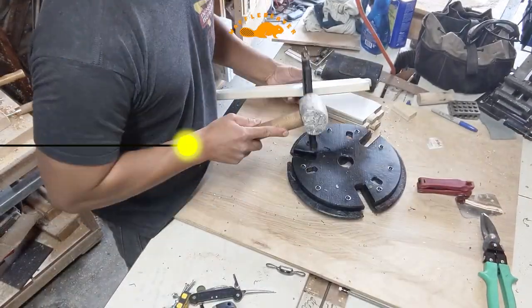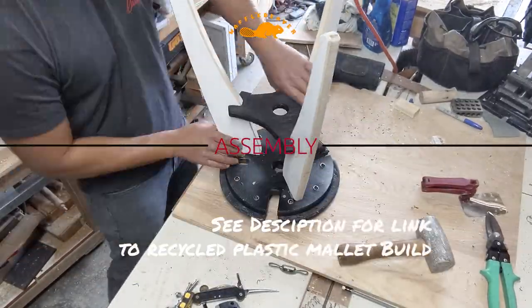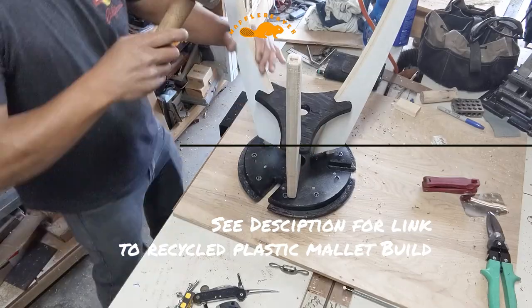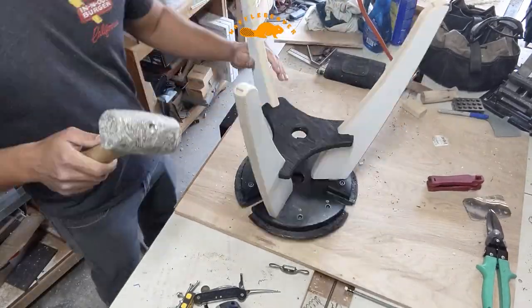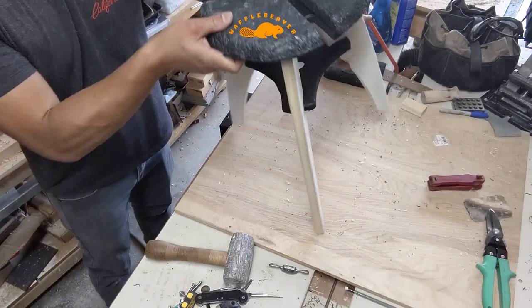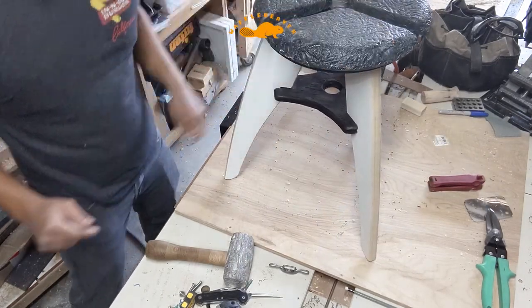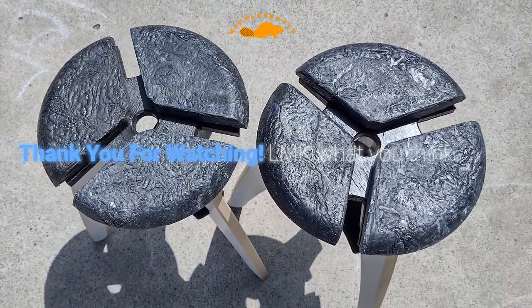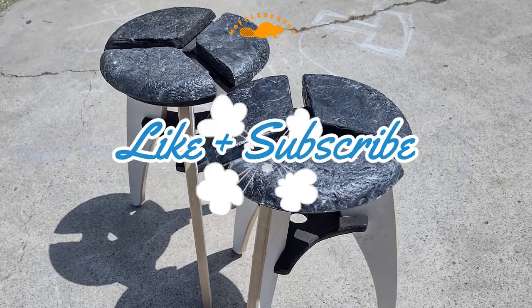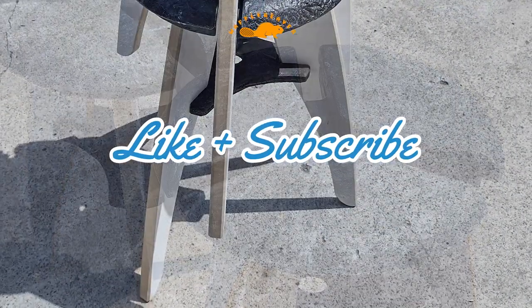To assemble the stool, I use a recycled plastic mallet that I made to hammer the middle plate into the legs and then hammer the legs into the top plate. It's a pretty simple design and stacks away nicely. I'd like to know what you think about this design — leave a comment and let me know what you think you'd pay for something like this. I'm just curious to know. Thank you for watching — recycled plastic.